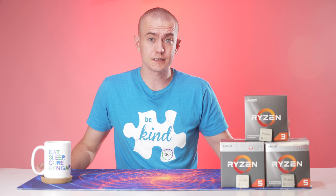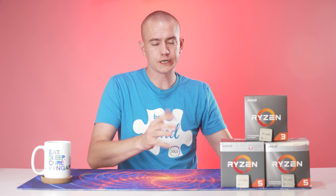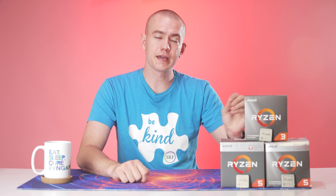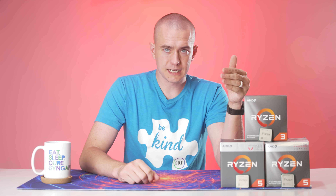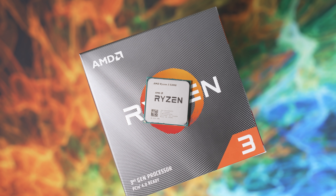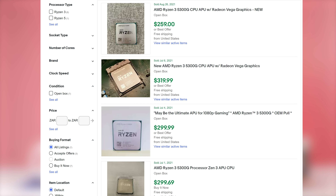The Ryzen 3 5300G is sitting right here. But before we get to that, let's talk about the 4300G — the missing generation. Four cores, eight threads, 3.8 GHz base, 4.0 GHz boost, only six GPU cores this time at 1700 MHz. AMD did some revision with the Vega architecture to make it more efficient so that even though it has fewer cores — almost half — it's actually more powerful. And once we get to the 5300G benchmarks, you'll see how much more powerful. The 4300G was on the Zen 2 process. The big deal on the 5300G is that it's rocking the Zen 3 process — the first quad-core Zen 3 chip that AMD has put out to the public. I had to buy this off eBay for $350. I'll do whatever it takes to run this YouTube channel.